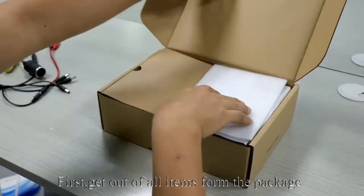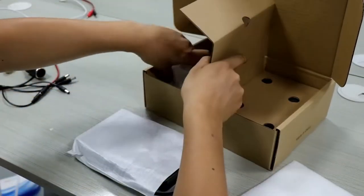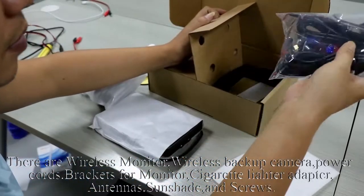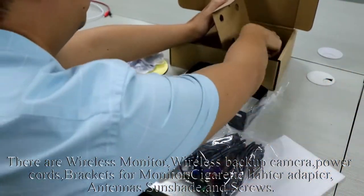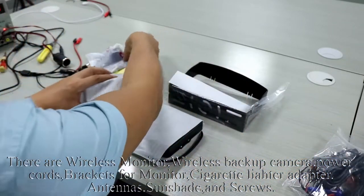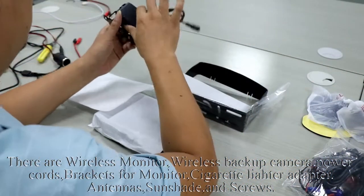Welcome to the installation video. First, get out all items from the package. There are: wireless monitor, wireless backup camera, power cords, brackets for monitor, cigarette lighter adapter, antennas, sunshade, and screws.